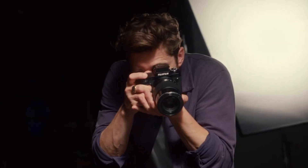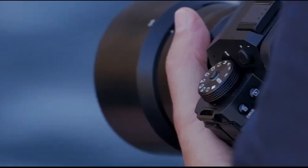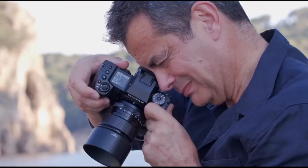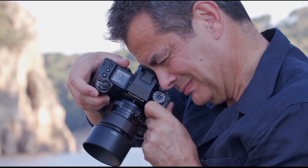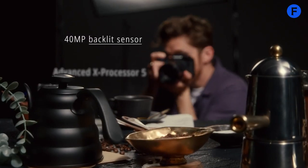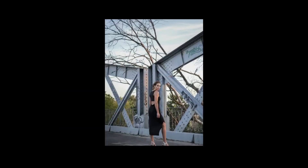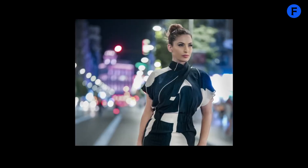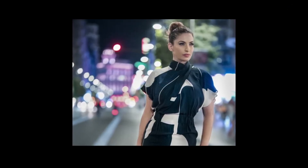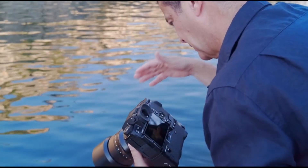The X-H3 is shaping up to be a big leap forward for Fujifilm's camera lineup, designed for people who want stunning image quality without the size and cost of a full-frame system. At the center of it all is a new sensor that's got everyone talking. Fujifilm is reportedly introducing a 40 megapixel sensor that can produce images with an effective resolution of around 80 megapixels through smart interpolation. They use pixel shift and fine-tuned algorithms to double the resolution without sacrificing detail, which is great for landscapes, architecture, or product photography.